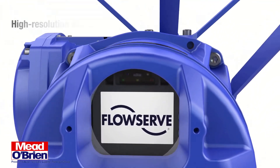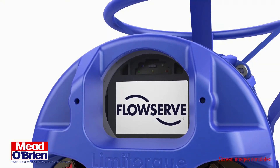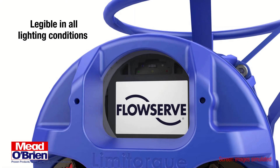The Limit Torque MXB electric actuator features a large, high-resolution LCD display that can be read from as far away as 9 meters or 30 feet. Legibility is significantly improved by a built-in ambient light sensor that allows dynamic brightness and contrast regulation.